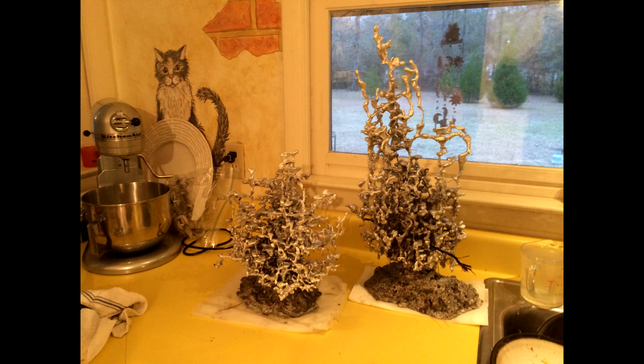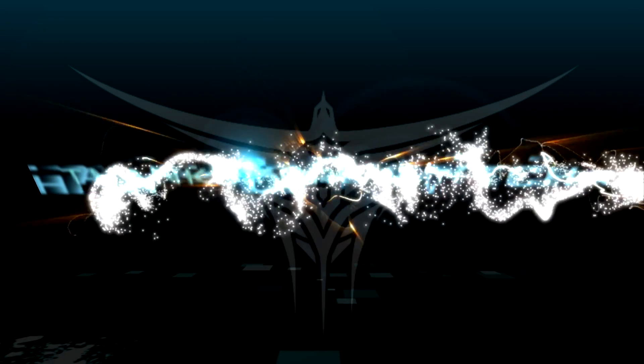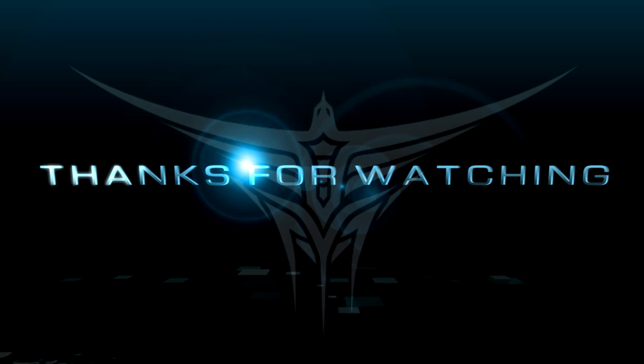Two anthills out of my buddy's backyard. I'd call that a success.